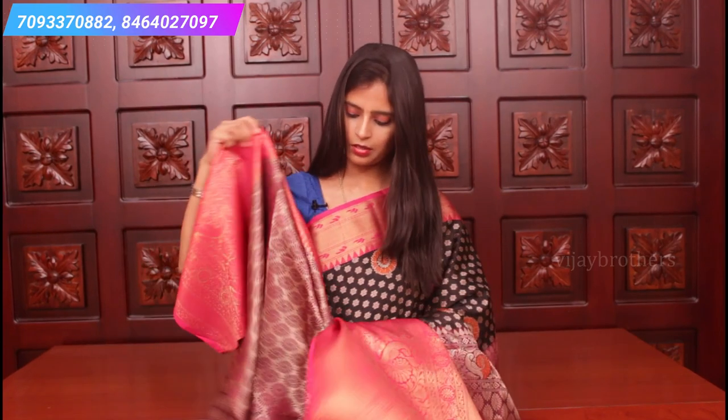A beautiful brocade blouse. If different colours of sarees appeal to you, screenshot and send to our WhatsApp number and we'll help you in purchasing. Do visit our website which is mentioned in the description box. If you are in Hyderabad, do visit our store - wear a mask and visit our store. Do subscribe to Vijay Brothers.